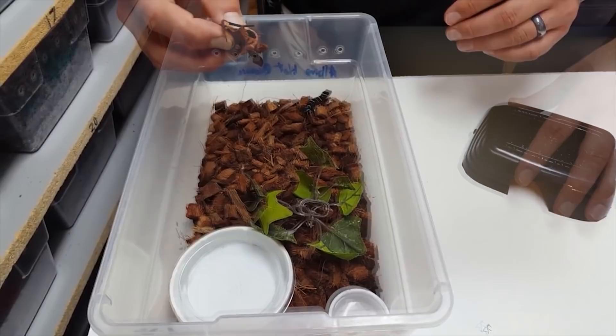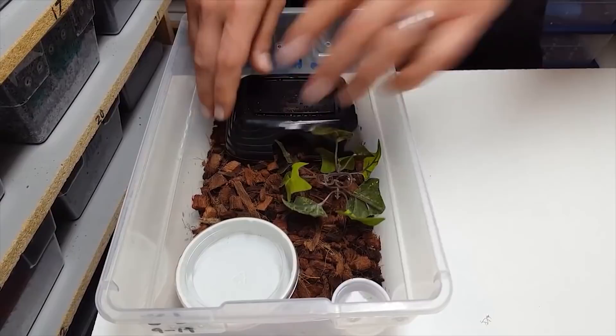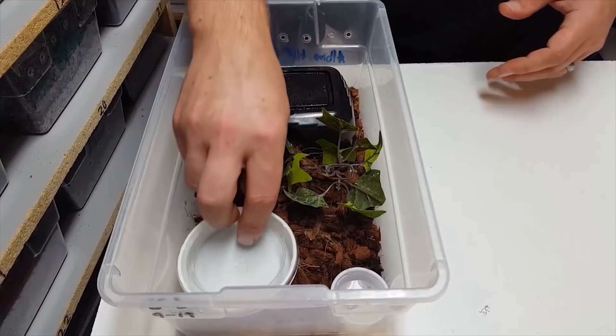In the cage you're immediately going to see that we're using a cocoa husk. You can also use ground cocoa husk, which also works very well. We put a hide in there for them and a little plant so they feel extra secure — it also gives a little extra surface area so when we mist in there, there are droplets of water for the animal to get. You always want to have a water dish in there too.